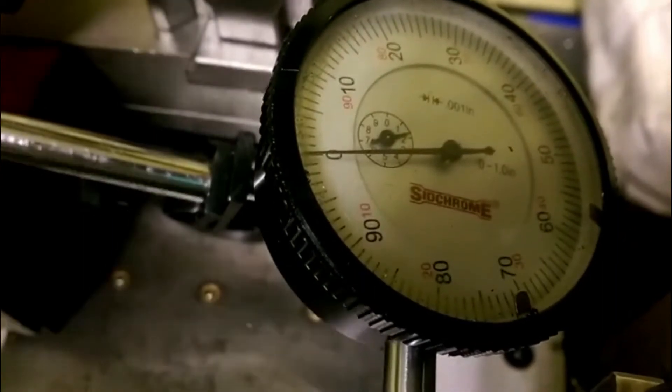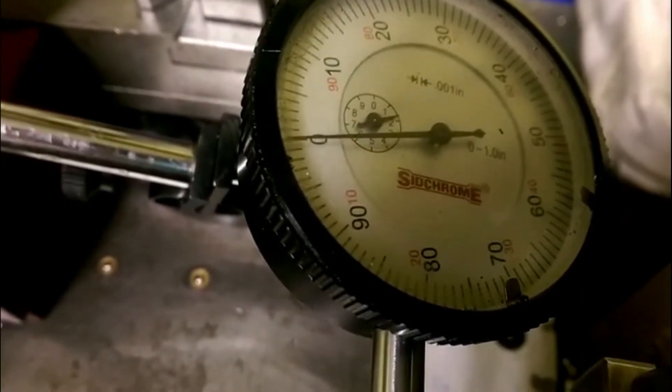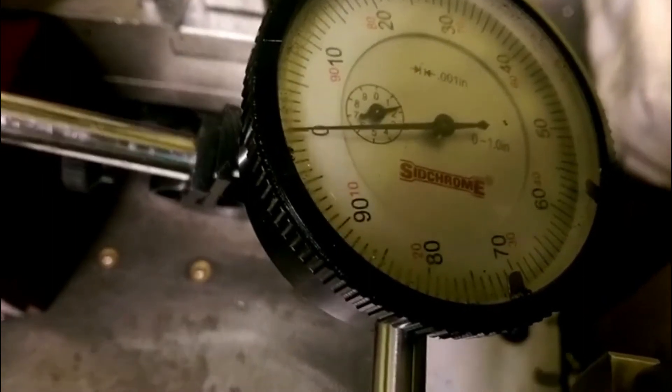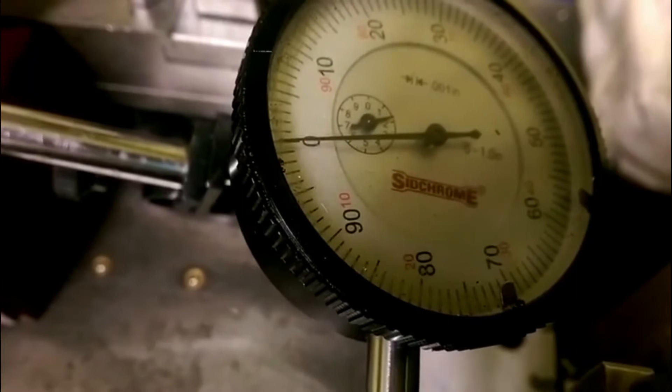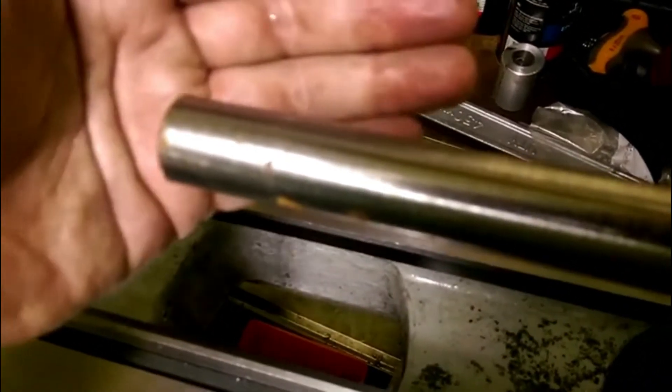I've taken the average here and I've got about one thou of runout right now, and it may also be that this is a rusty rod since I haven't cleaned it up yet. So it's plus or minus one here, centered on zero — the average is zero here. And out at the far end, it's about plus or minus ten, but the average is actually about one towards what would be the operator's side.